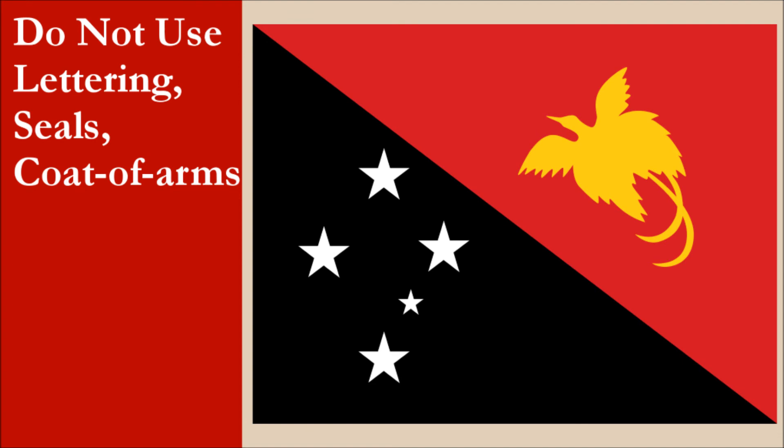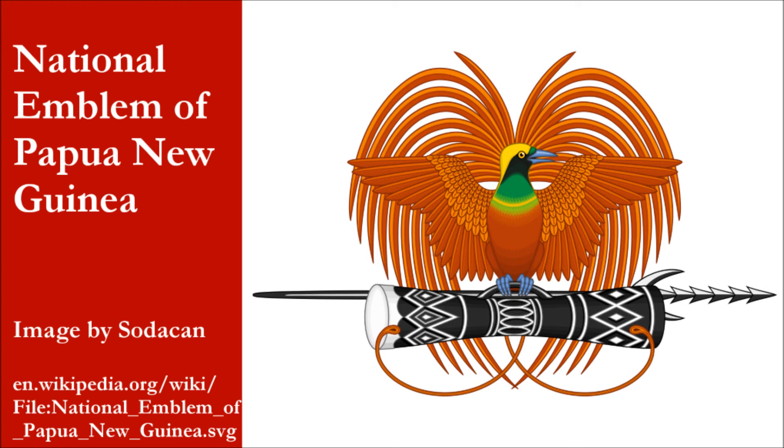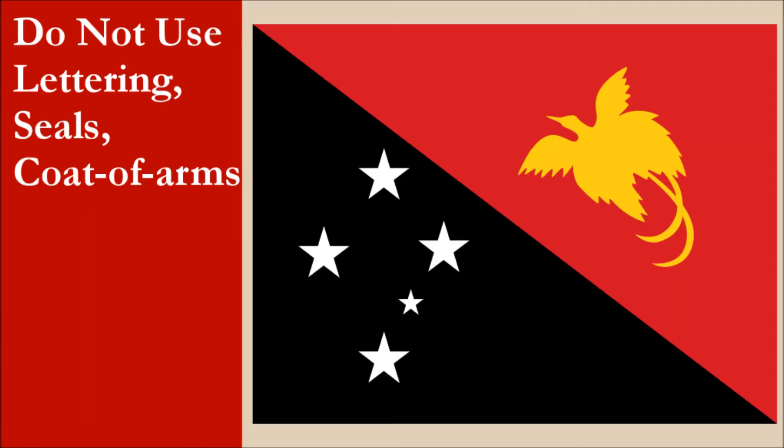The flag doesn't have any lettering or seals. The national emblem consists of a bird of paradise. This depiction is far more detailed than the one on the flag. So while part of the flag uses the national emblem, the fact it's a simpler design means it gains some marks, though it still loses a lot of marks because the design on the flag is still rather complicated. For this principle, the flag scores 3 out of 10.